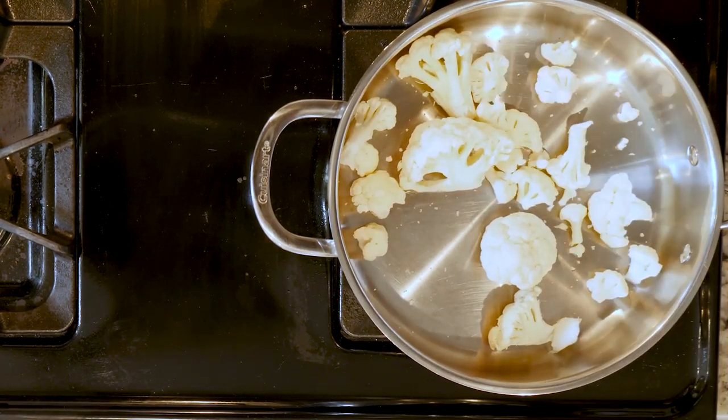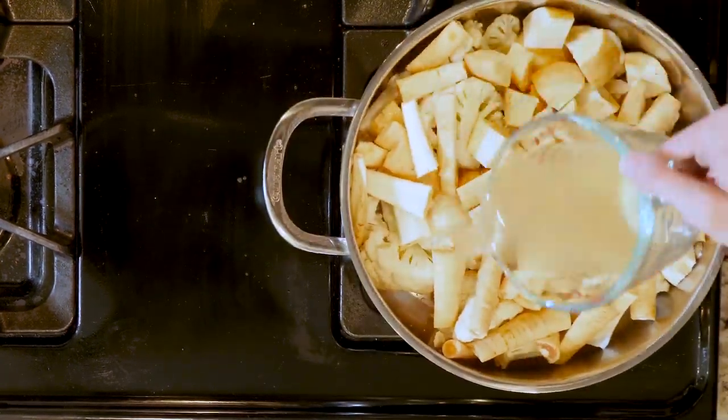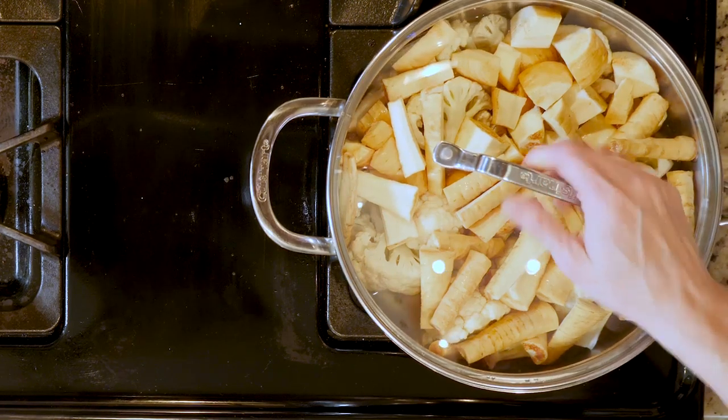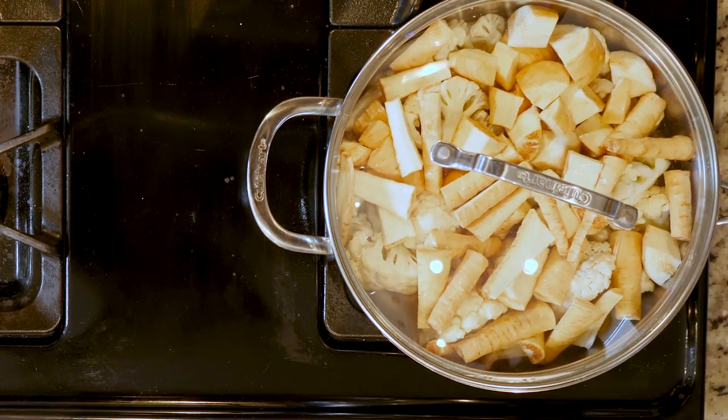First, add the cauliflower, parsnips, and chicken broth to a tall walled pan. Place the lid on the pan and place it over a medium-high flame. Cook the veggies for 20 to 25 minutes or until soft.